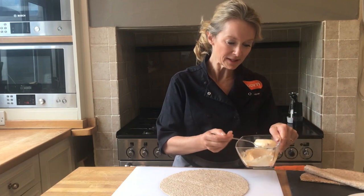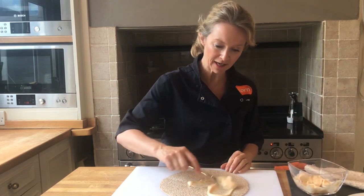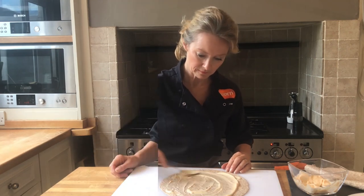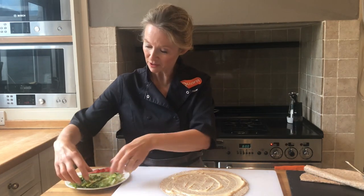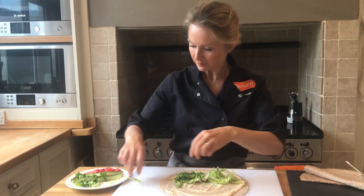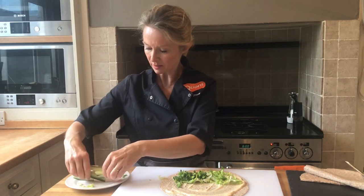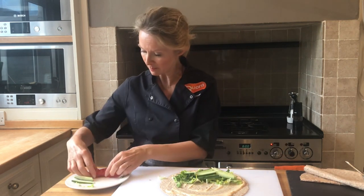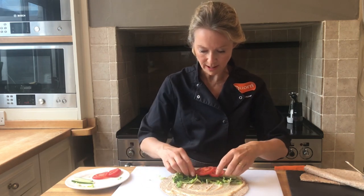I'm going to spread just a tablespoon or so of the sweet chilli mayonnaise over the wrap. Then I've got some lettuce, cucumber and tomato which I'm going to put into the wrap to give it a really nice crunchy texture. I've cut the cucumber into strips because they fold better in the wrap, and I'll just layer some tomatoes across there too.